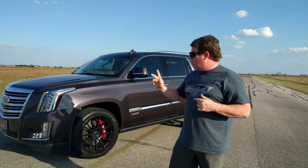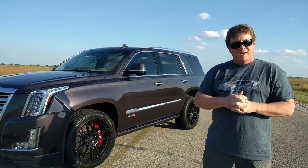Hey guys, John Hennessey here. Today we're going to do a quick test drive in our client's HPE 800 Supercharged Cadillac Escalade.